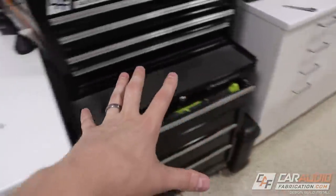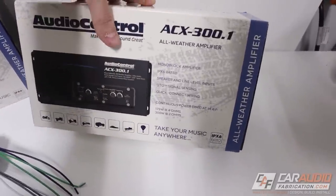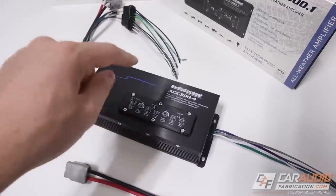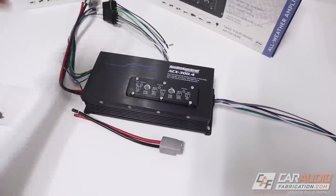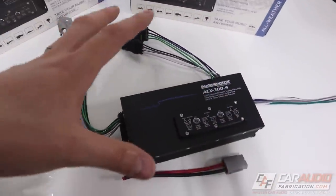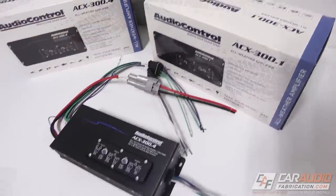While the body filler is curing, I want to take a quick second to thank our monthly channel sponsor Audio Control and show you guys the new Audio Control ACX line of amplifiers, which is their all-weather amplifier. In this lineup there's a monoblock that gives 300 watts of output at two ohms, and a four-channel version that gives 50 watts times four at four ohms or 75 watts times four at two ohms. What's special about these amps is they are IPX6 rated, making them perfect for ATVs, motorcycles, Jeeps with the top down, snowmobiles, even hot air balloons. They also have harness plugs that come with them, so if you need to service the amp and quickly take it in and out, you don't have to go through unfishing all the wiring. Check out the link down in the video description to learn more.